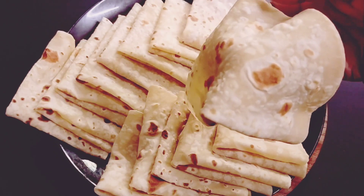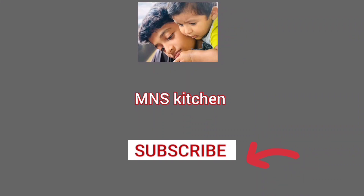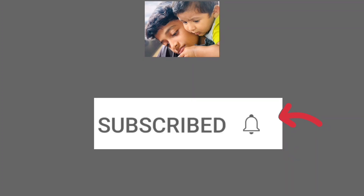We must enjoy the video. If you like this video, subscribe to the channel. If you like the subscribe button, click on the bell icon. There are 3 options, and there is one option to select.